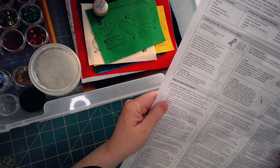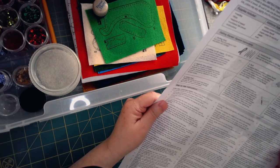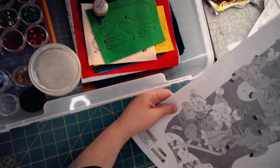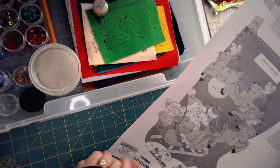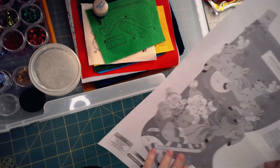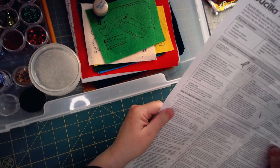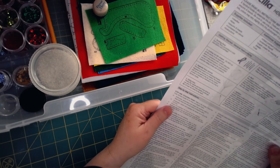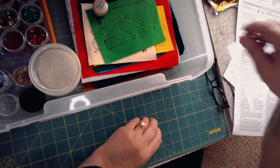The first step never explicitly says to cut anything out, but that's always your first action when they're talking about a piece. Step one — stocking front — says to refer to the design chart and color symbol guide for floss and sequin colors. The design chart gives you the codes you need for knowing what stitch to do and when. It says to embroider, personalize, and sequin the stocking front, noting there are several colors of sequins on the stocking front.